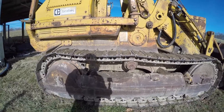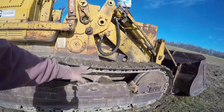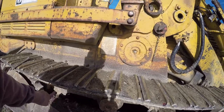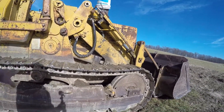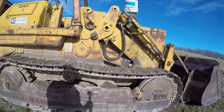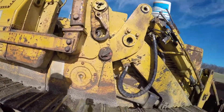This is called the undercarriage. I always thought the undercarriage was the belly pan underneath that protects the engine compartment and transmission, but the undercarriage is actually this track assembly. Most undercarriages you'll see listed as fifty percent — that means you've still got about fifty percent life in them. You also want to check all your fluids.